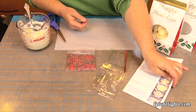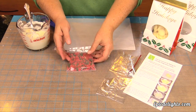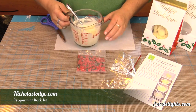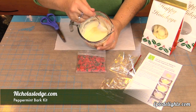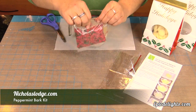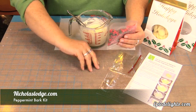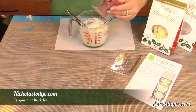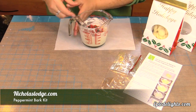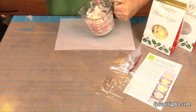If you're on the go and you just need a quick gift, this is the perfect option for that. Today we're using Nicholas Lodge's candy bark kit. It is a peppermint kit and it comes complete with white chocolate as well as crushed up green and red peppermint candy. So we've just melted our chocolate and we're simply going to cut open our bag of peppermint candy that's been crushed and we are going to add that right to our white chocolate. We're going to give it a good stir so it's nice and incorporated.